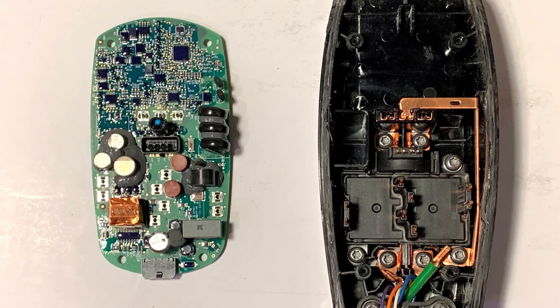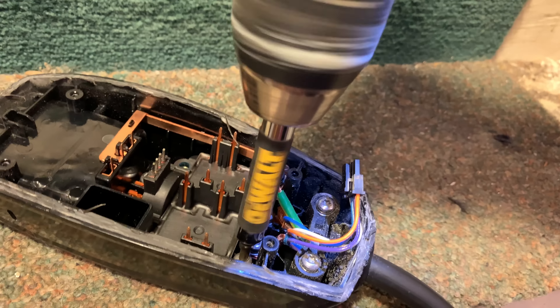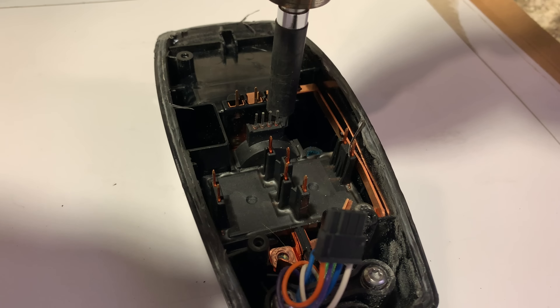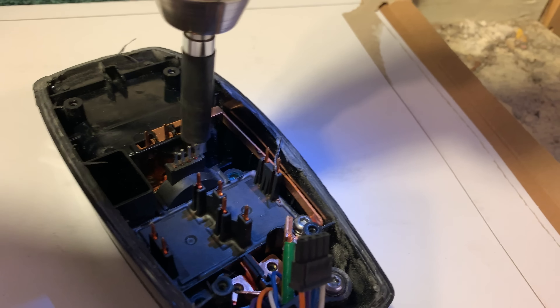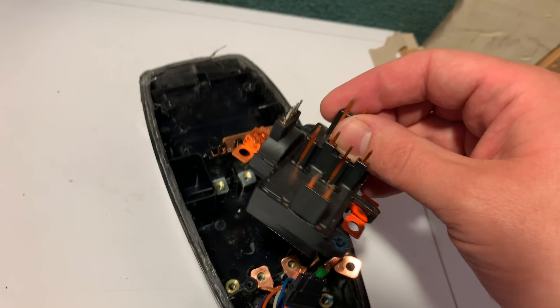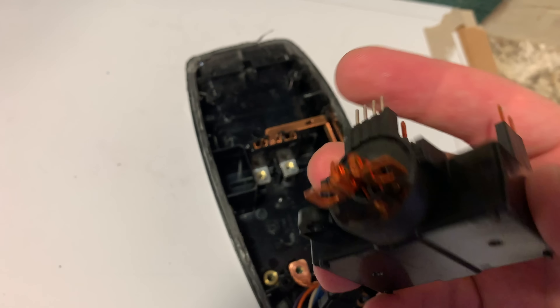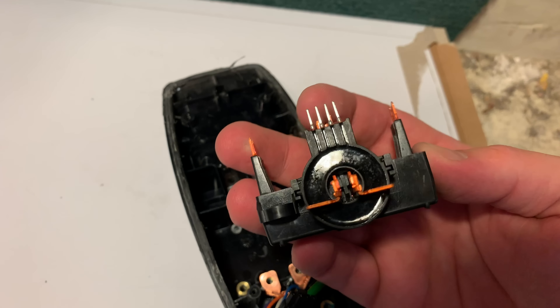But everything looks good in here. I went further and removed all these surprisingly tight torque screws that hold down all the AC connections as well as the relay module. Here's a closer look at that relay — pretty impressive custom part, with the GFCI sensor on the front.